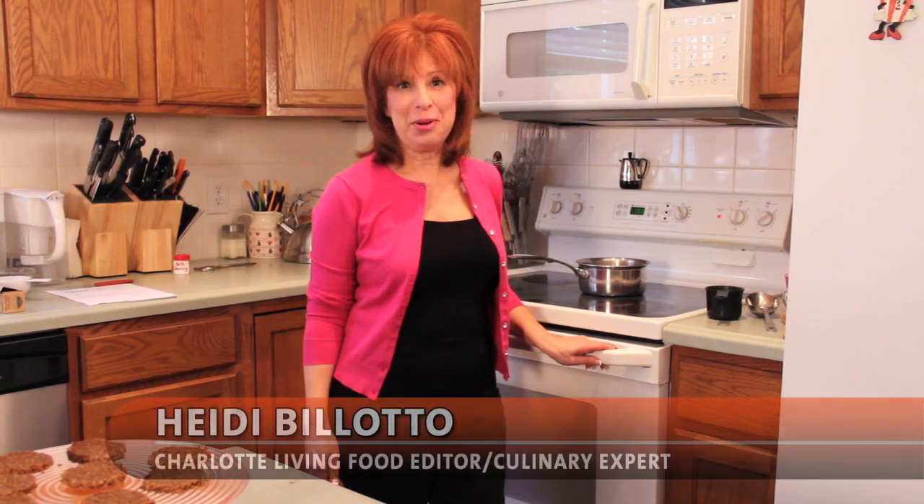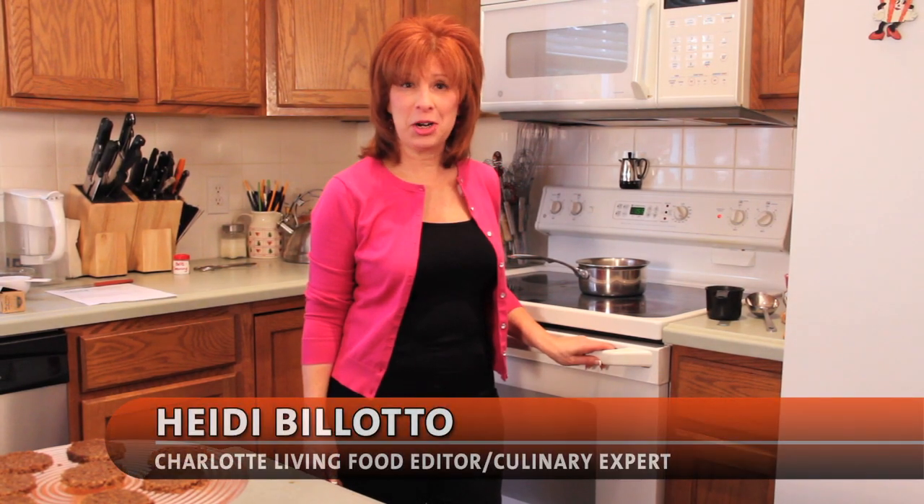Hi, I'm Heidi Bellotto, host of Charlotte Living's Culinary Online. Today we're cooking local with local goat cheese. We're using Bosque Acres goat cheese. It's from an artisan goat cheese dairy in Waxon, North Carolina. So much fun to go visit, and Michelle has her goat cheese at every farmers market in Charlotte. It's also available at a lot of retail establishments too.